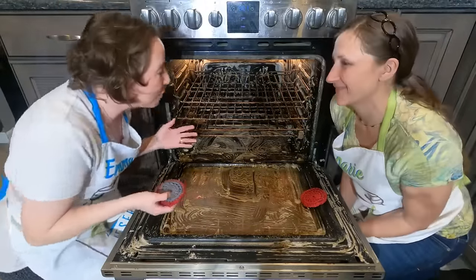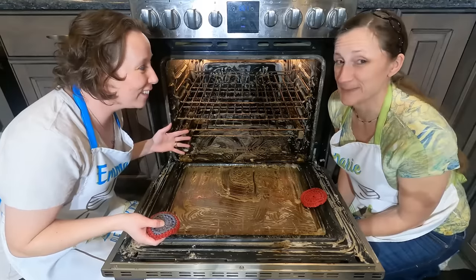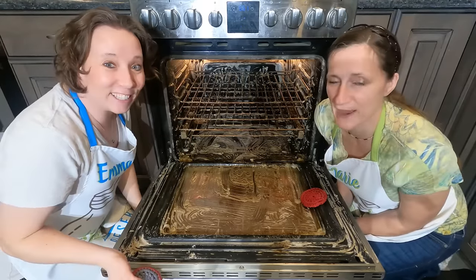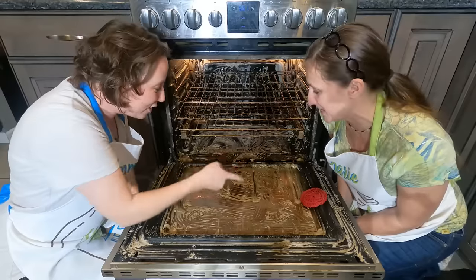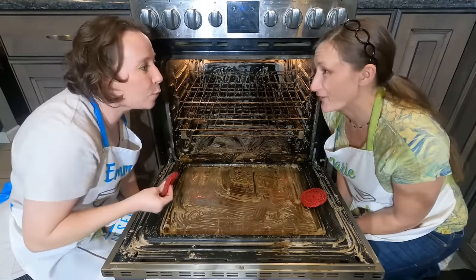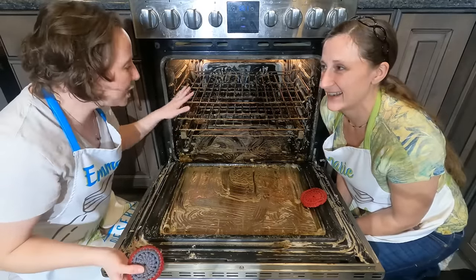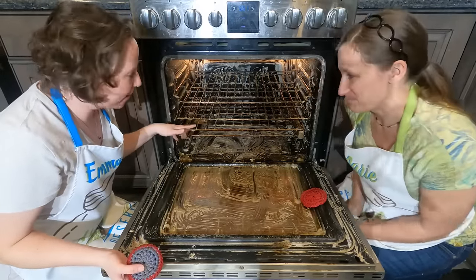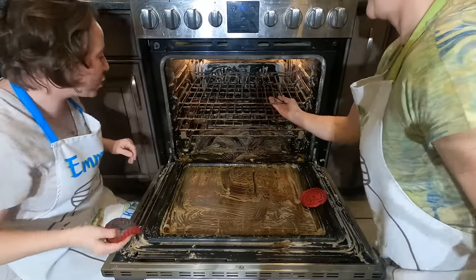I'm super excited about how your oven is turning out. You can already see the grease and everything — look at that chunk that ran down and cleaned it as it went, like no scrubbing required. The first thing we need to do is remove the racks, and you can see the stuff is just coming right off of them as well.